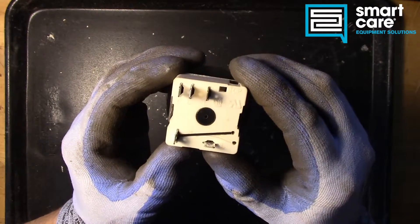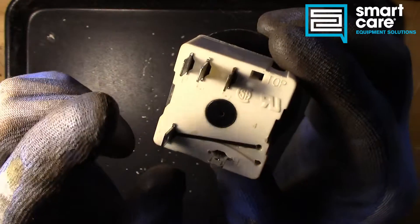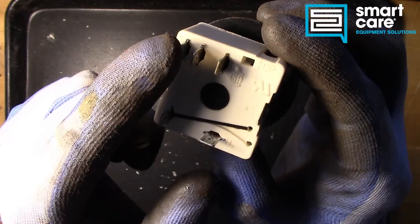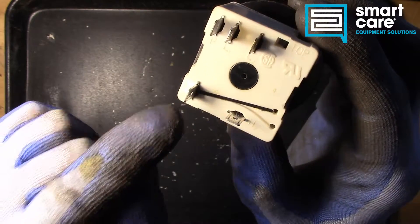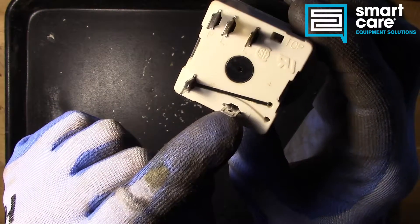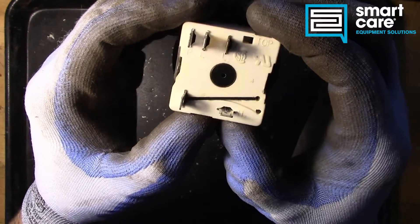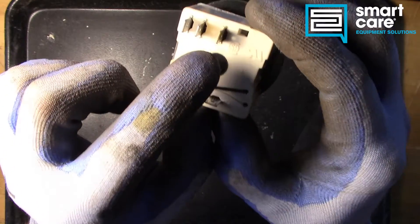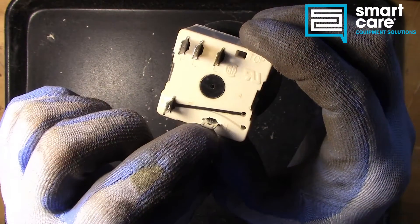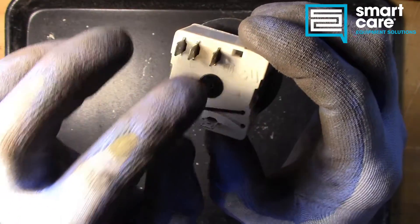The first thing to notice on the back is we've got a couple different labels. We've got three terminals up here — P, L1, and L2 — and we've got H1 and H2. When the switch is turned on, L1 connects to H1 and L2 connects to H2. But when the switch is off, there's no continuity between any of the terminals.